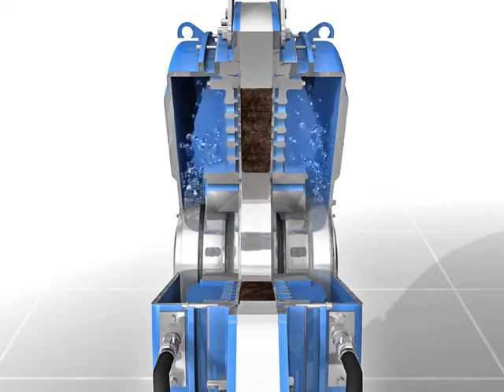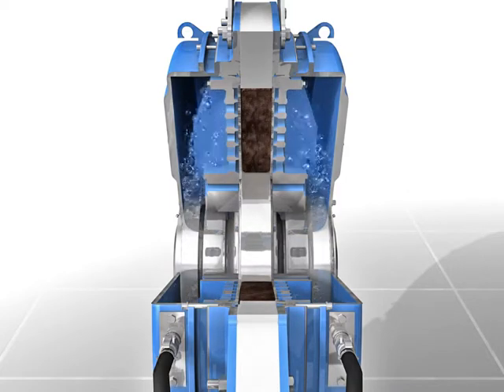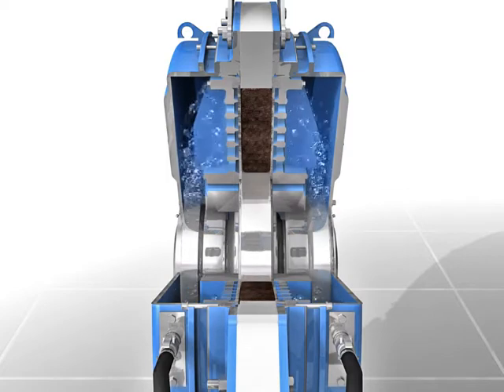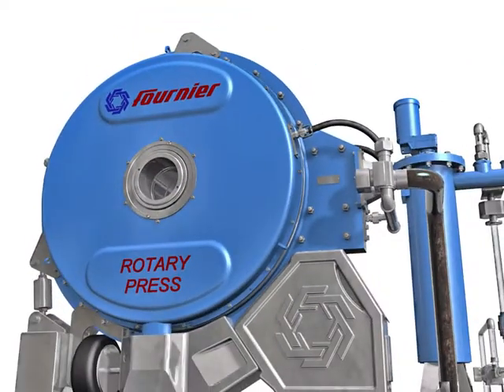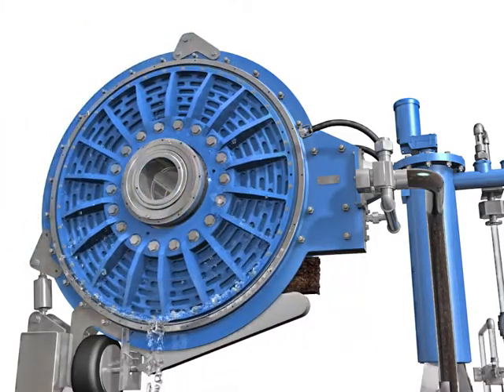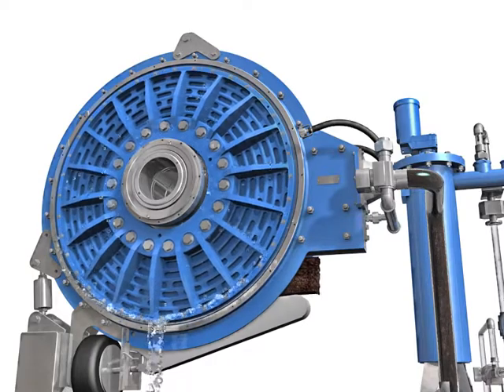The slow rotation speed in the range of 1 RPM requires less power usage and creates a quieter environment. The filtrate pushed out from between the filtering elements is captured on both sides of the de-watering channel. The filtrate from the sludge falls away from the de-watering channel and flows to a collection area on either side of the press, where it is routed to a common header that exits on the bottom of the unit.